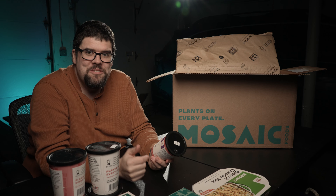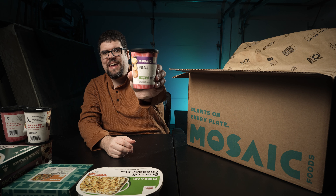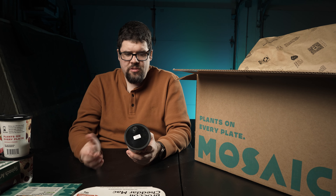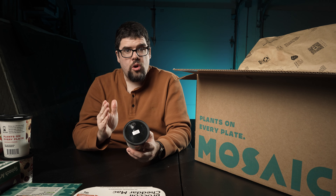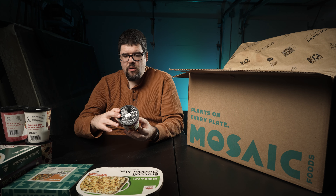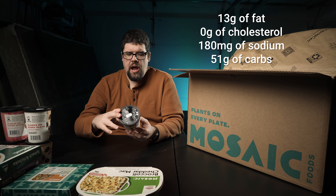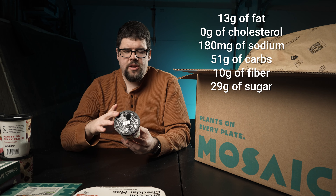This one sounded really fun and my son might even love it. We got the Mosaic PB and J vegan wheat-free smoothie. Almond milk is what they recommend. Ingredients: bananas, blueberries, spinach, dates, peanuts, coconut, chia seeds, and salt. If you're allergic to peanuts or coconut, PB and J is not for you. Nutrition facts: one serving, 330 calories, 11 grams of total fat, no cholesterol, 180 milligrams of sodium, 51 grams of carbohydrates but 10 grams of fiber — so you can bring that down to 41. 29 grams of sugar — just from the sweetness of the berries — and 7 grams of protein.